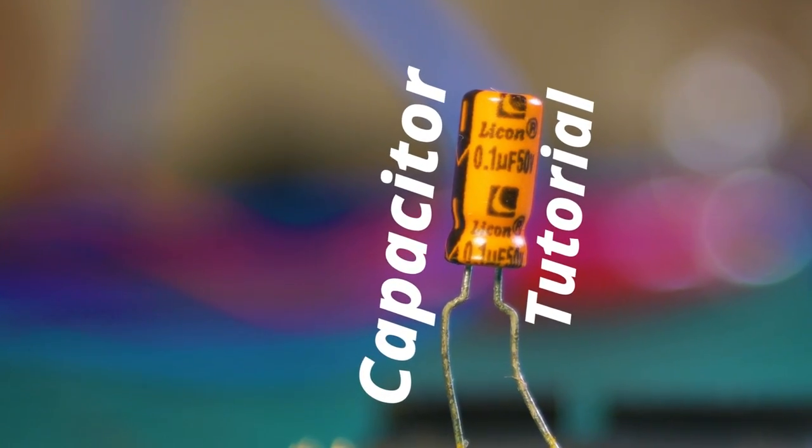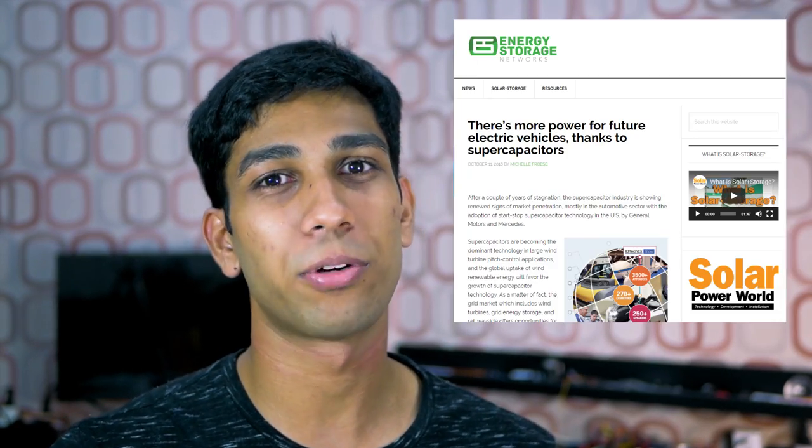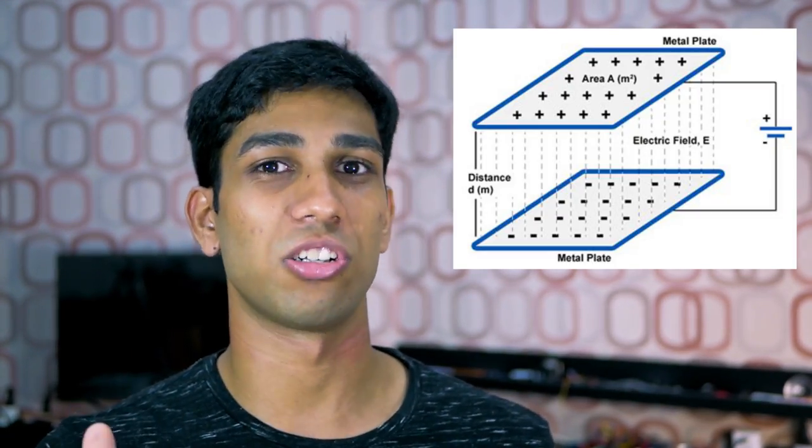Hi, today we'll be learning about capacitors. You might have seen capacitors like this if you've ever disassembled any of your electronics, or perhaps you've heard about something called supercapacitors in the news. Supercapacitors are hyped to basically revolutionize power storage. And that's what capacitors do — they store power. Just like a water tank would store water, a capacitor stores electrical charge.